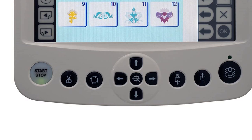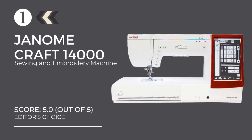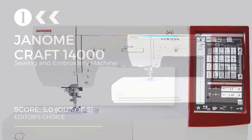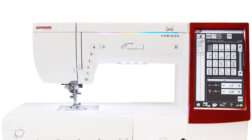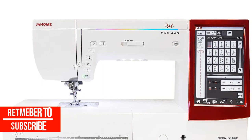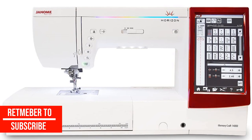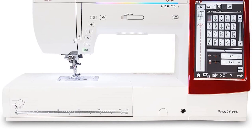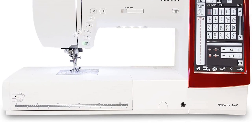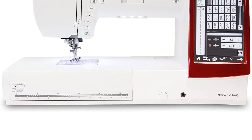At number one: the Janome Memory Craft 14000 sewing and embroidery machine. Made for people who like to take total control of their creations, it is packed with cutting-edge features and a heavy-duty motor for seamless operation. The Memory Craft 14000 has so many features that it will take weeks for a true embroidery enthusiast to fully grasp its potential — which is definitely not a bad thing. The maximum speed is 1000 stitches per minute.